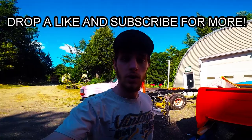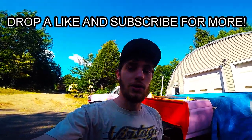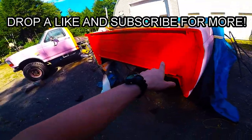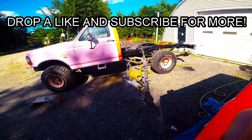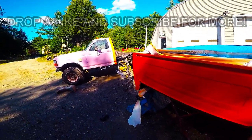Alright guys, if you did enjoy this video make sure to leave a like and subscribe, I appreciate it a lot. Next video we'll probably be putting the bed back on the truck and starting with some of the stuff in the front. Thanks for watching.